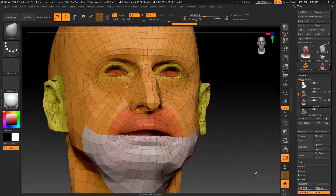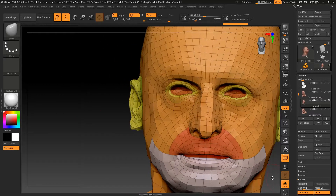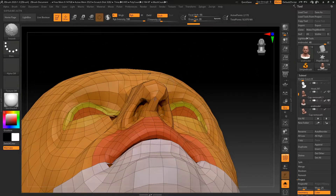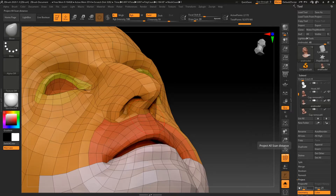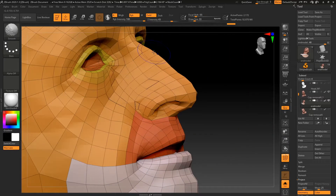Let's project all again. Going to go to dynamic solo for a second. Maybe we actually do want this one more like this — yeah that seems to be a bit better. We can maybe smooth out this noise a little bit. Put your smooth on lower intensity and just slightly smooth out some of these things. Reproject — might actually turn up the intensity after.